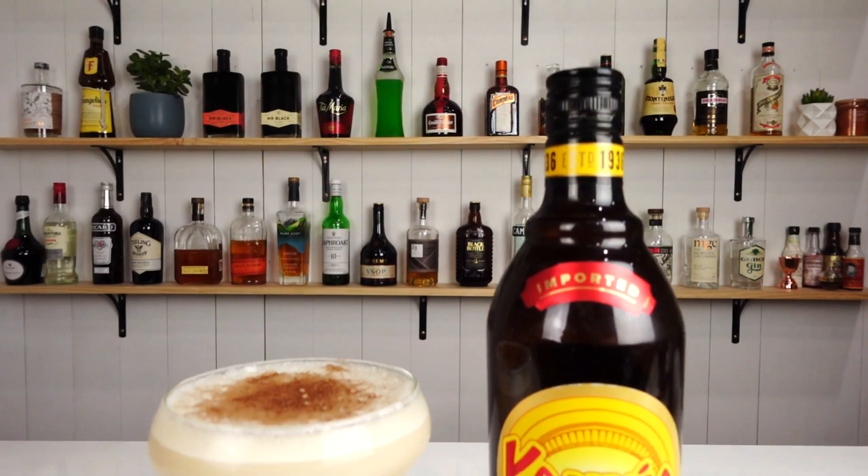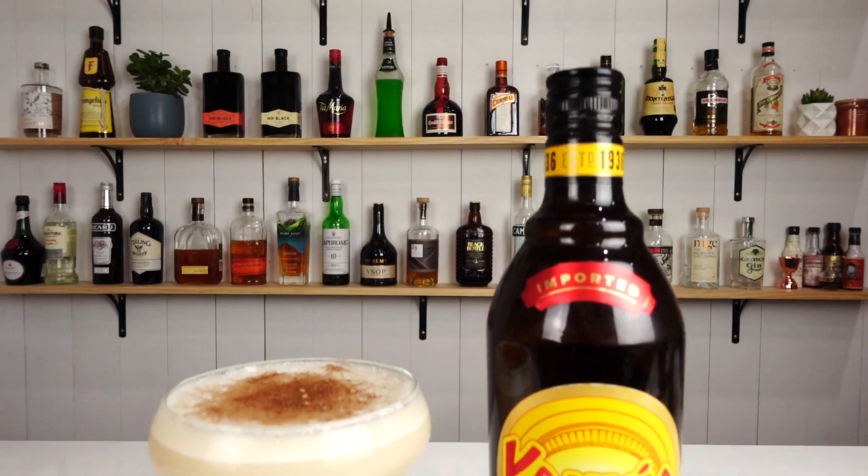Thanks for watching. Make sure you like and subscribe and I'll see you soon for another cocktail video. Cheers. And don't forget to smash that bell button.